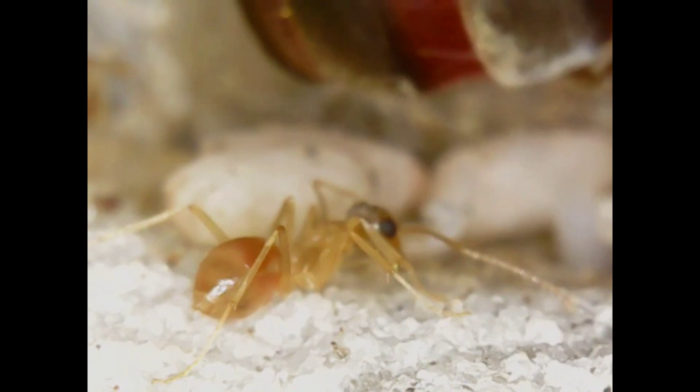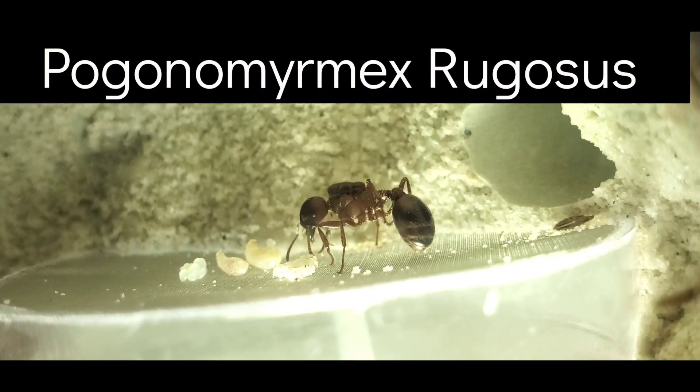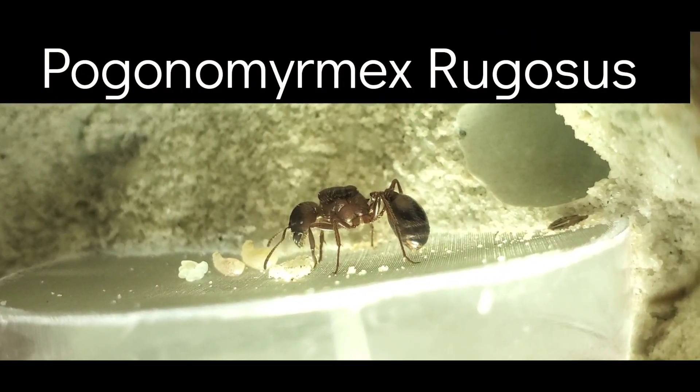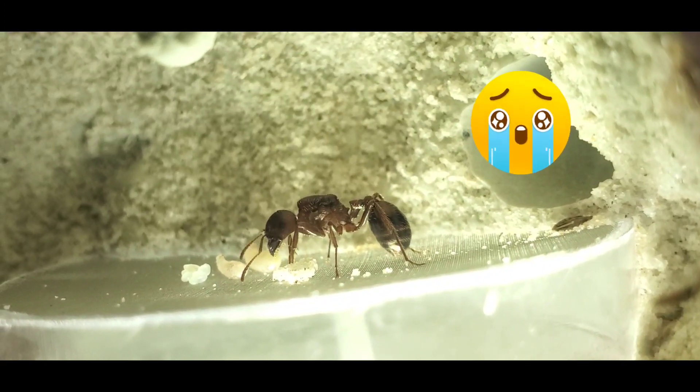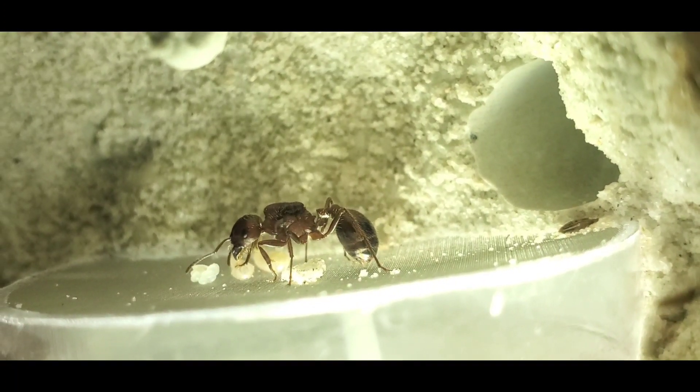I also have some sad news from my Pogonomyrmex rugosus harvester ants. The queen suddenly died one day and I had to remove her workers and add another queen that I had, and I don't know if she's fertile, but we'll have to see. Another worker has hatched since then and it's just going to be a waiting game, but I don't have high hopes.